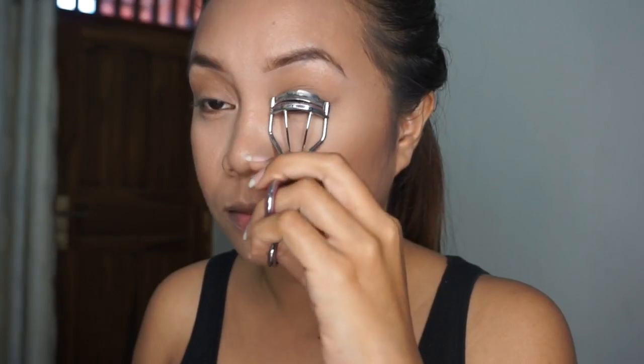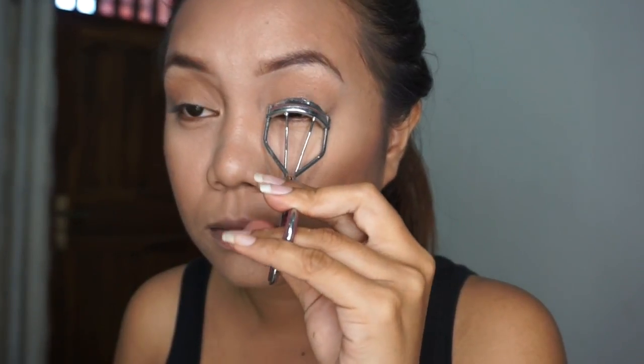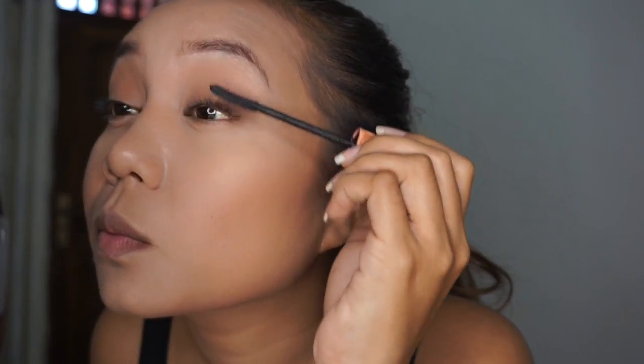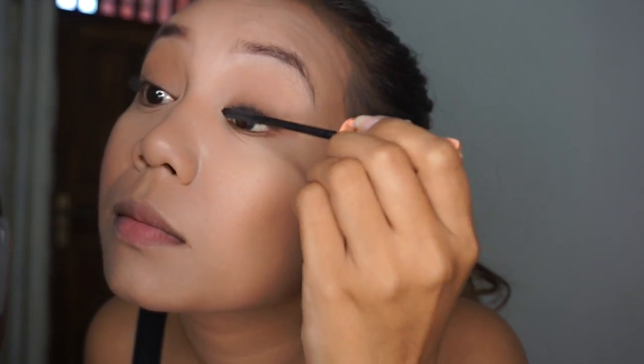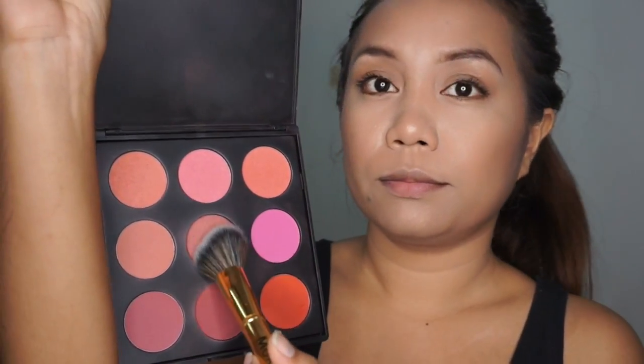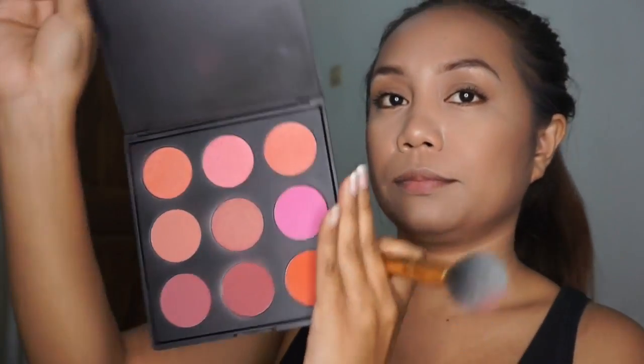Next I'm curling my eyelashes and putting on some coats of mascara using the Benefit Roller Lash mascara. It's a bit pricey, so I didn't include it as a must-have — you can use whatever mascara you like. For blush, I'm grabbing my Morphe blush palette and taking a natural pinkish, nude blush and applying it to my cheeks.